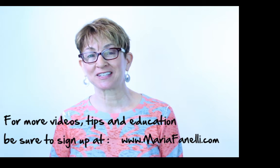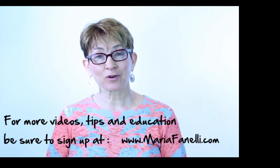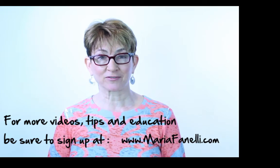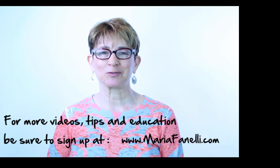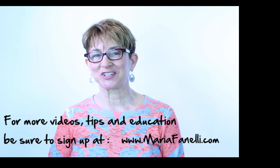Thanks for joining me today at MariaFinnelli.com. If you'd like more videos like this — tips and education on stress management, mindfulness, and mind-body health — please be sure to sign up at my website, www.MariaFinnelli.com. Enjoy the rest of your day.